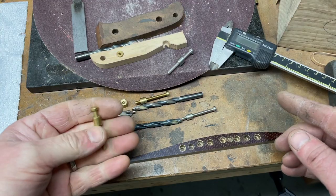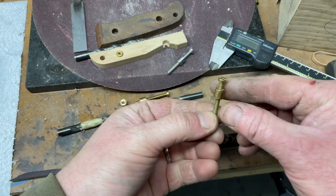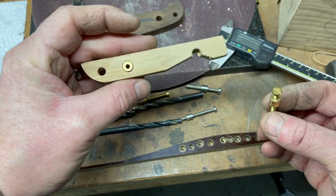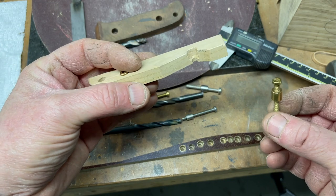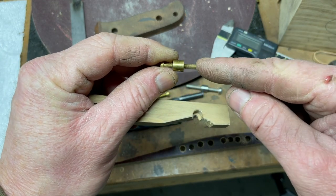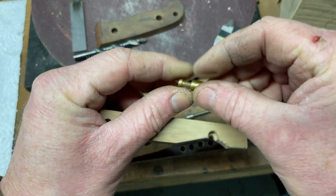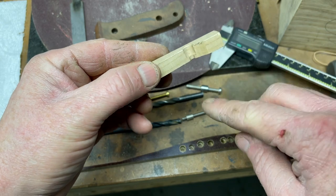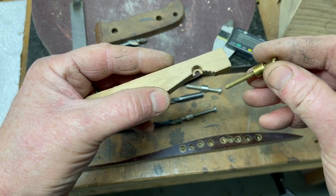First off, people might not know what a loveless bolt is. A loveless bolt is a means of fastening handle scales to a knife. This is a dummy scale I've produced. The bolt itself on my loveless bolts is 4mm in diameter, so I drill a 4mm hole all the way through my handle material and it locates to the hole in the tang of the knife.